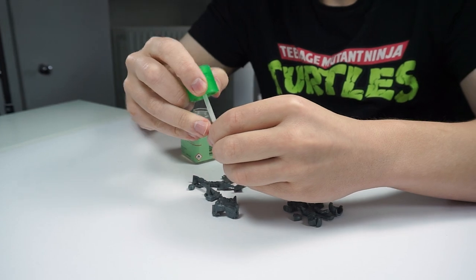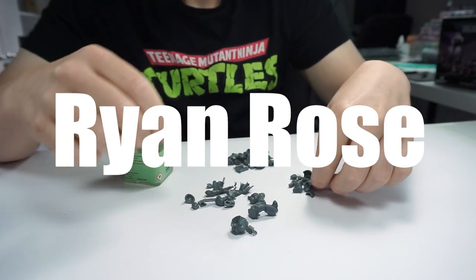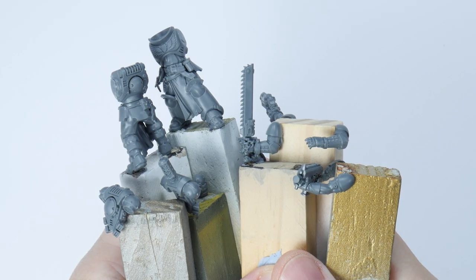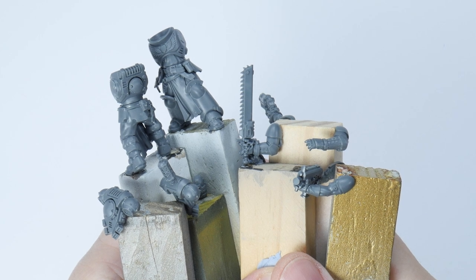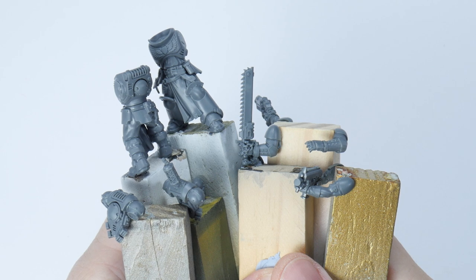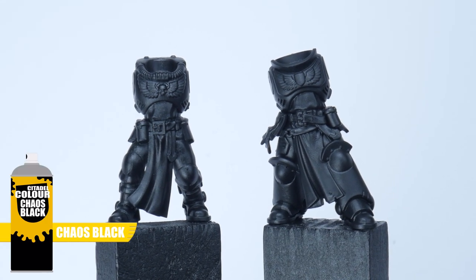I want to say a massive thank you to Ryan Rose who has recently become my latest patron — it really does make a difference. I've built my Black Templars in sub-assemblies to make painting easier, and you can have as many sub-assemblies as you want. I've also chosen to undercoat my Black Templars in Chaos Black Spray.